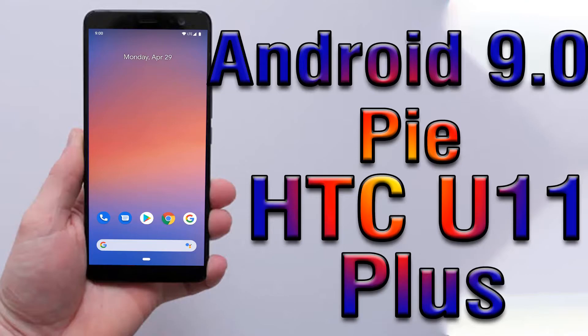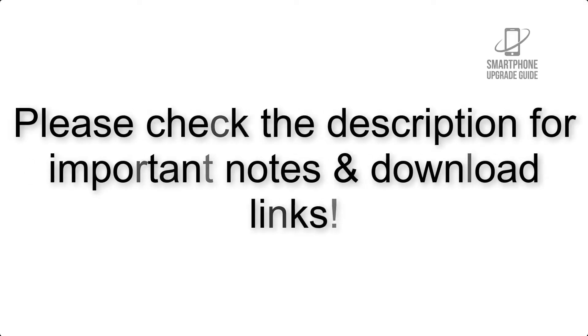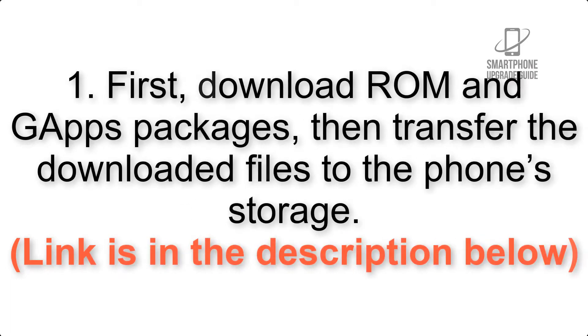Install Android 9.0 Pie on HTC U11 Plus via Pixel Experience ROM. Please check the description for important notes and all the download links. First, download the ROM and GApps packages, then transfer the downloaded files to the phone storage. The link is in the description below.